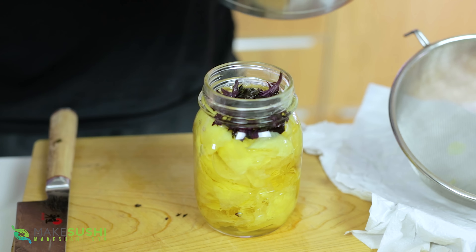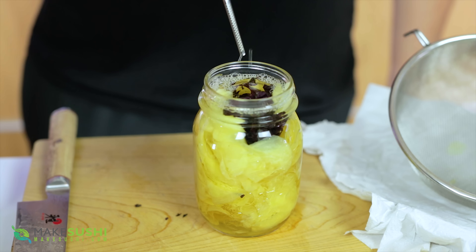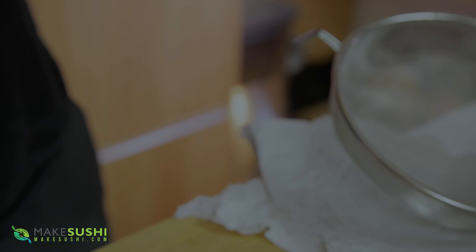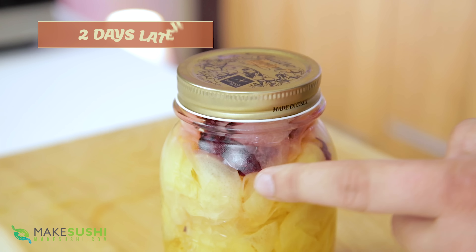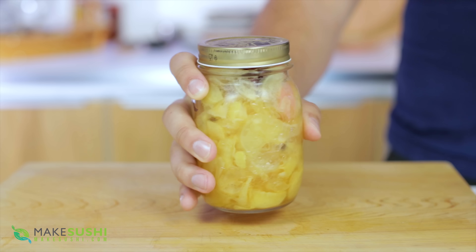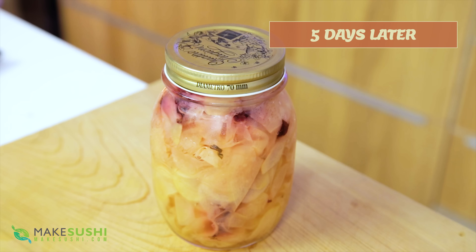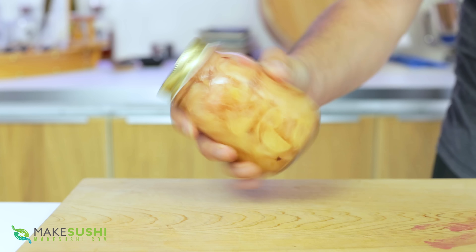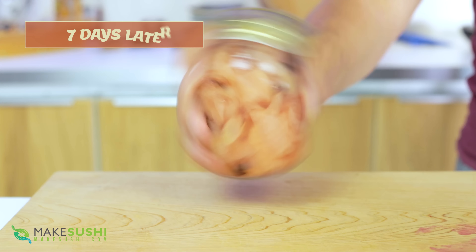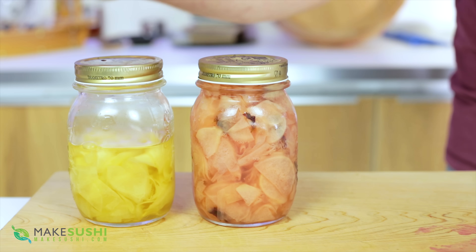Fill the jar with the rice vinegar mixture we just made, press it in a little bit, and close it. Keep this in the fridge and every day shake it up — otherwise the color concentrates around the red shiso leaves. Mixing it daily and putting it back in the fridge will help distribute the color evenly. After five days you can see it's a bit more colored, and after seven days it's become a nice even pink color everywhere.